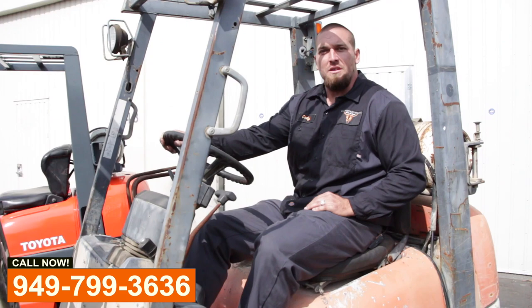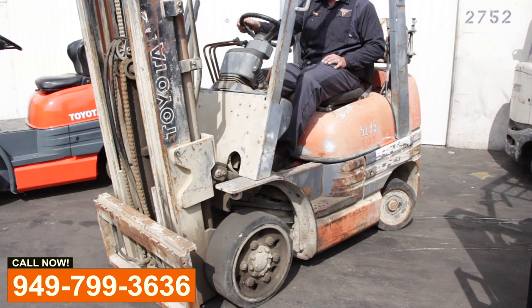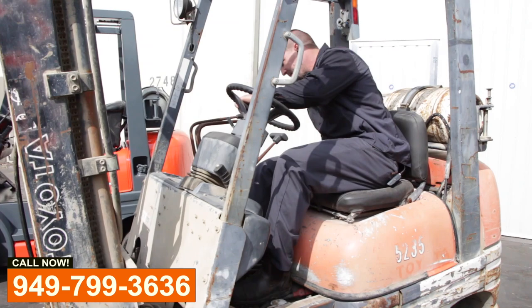What's up everyone, Cody from Wild West Lift Trucks here. You can see I'm sitting on a very typical forklift that we repair — people send it in for paint, tires, and anything in between. Now if you want to see what it looks like after we've gotten done going through these things, step over here with me.